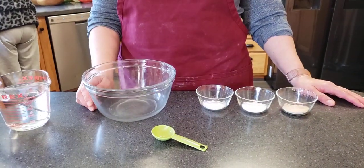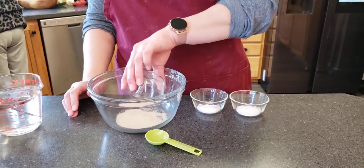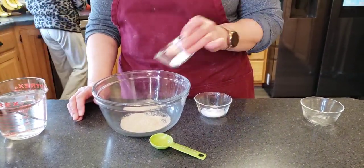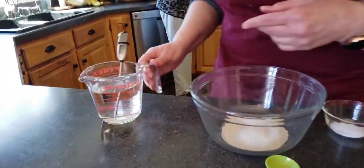Hi everybody, this is Christine with Park High School Kitchen. We're gonna make homemade bread today. We're gonna use a tablespoon of dry active yeast — this is a quick-acting yeast. We're gonna add our tablespoon of sugar and then we're waiting for our water.